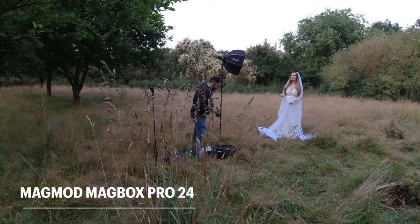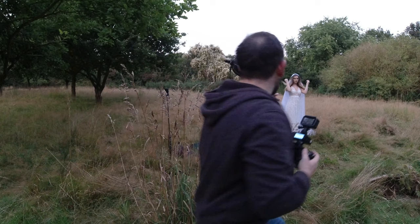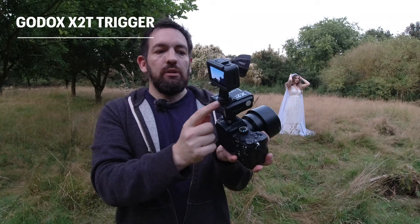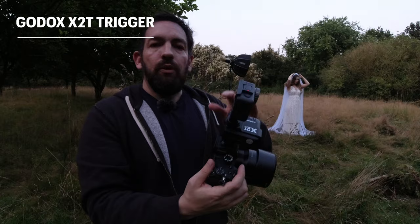So we've now set up the Magbox Pro 24. I'm using the Godox X2T trigger and the reason I love that is that you can put a speedlight or in my case a GoPro onto it, so you can use off-camera flash and have a camera on the flash at the same time. That's really useful if you want to use off-camera flash during dancing at a wedding but also want a bit of fill light as well. That's the Godox X2T trigger.